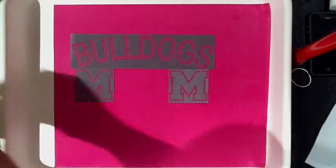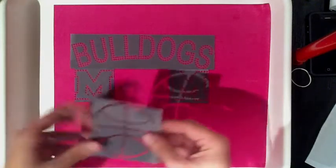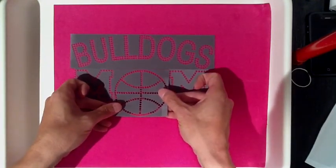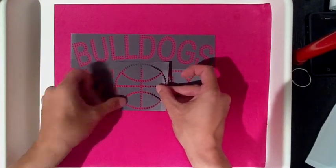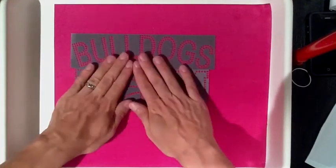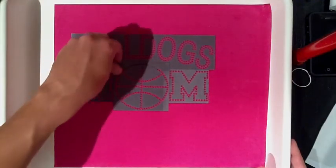Now, that mom went to the football game and all the other moms saw it. Her friend is at basketball and her son plays on the basketball team — and it's for the Bulldogs, of course. All we had to do was grab our basketball, we have the exact same design for the Bulldogs, and we have the Bulldogs basketball mom.